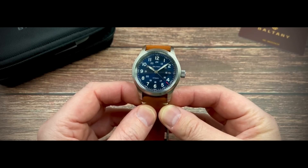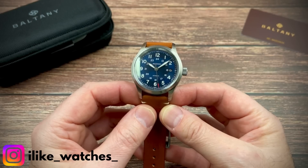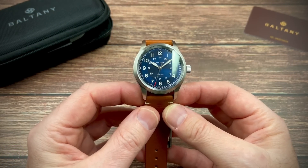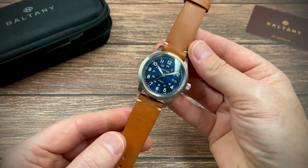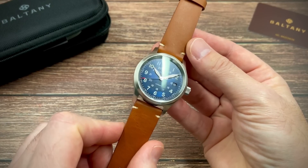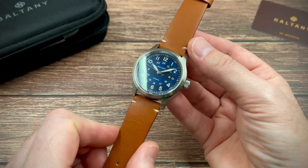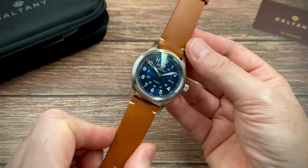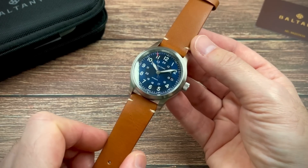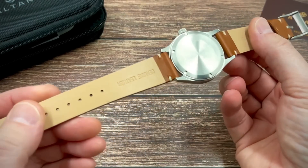I've decided to start with this rather attractive field watch. Look at this thing — absolutely gorgeous. There's a contrasting sunburst effect on that blue dial, 39 millimeters in diameter, housing the NH35. There is obviously a date complication at the three o'clock. I'll put the specifications and the weight in the bottom right-hand corner when I put this on my wrist. 100 meters of water resistance as well.